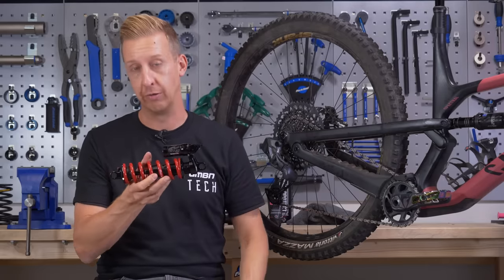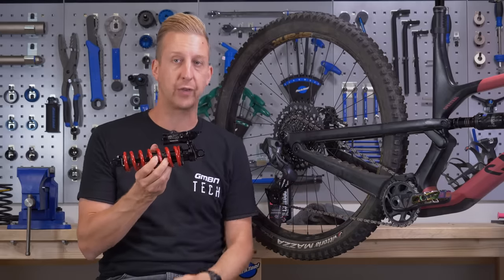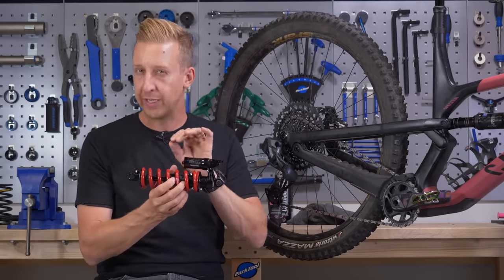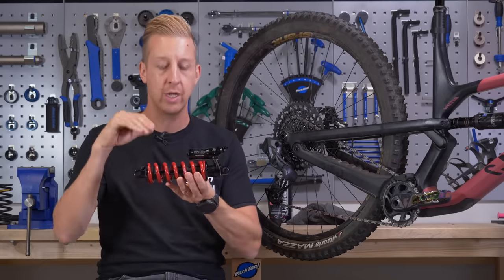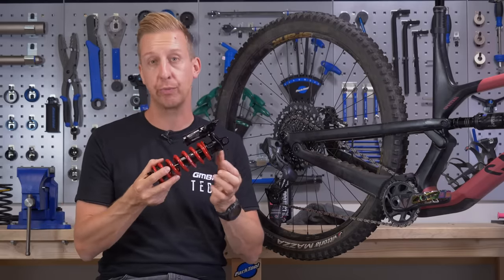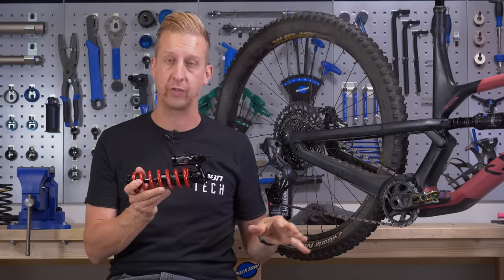Then of course there's the preload. Unlike an air shock where you can adjust in one PSI increments to get the optimum sag, you'll almost never get 100% the correct sag. You might be very slightly either way of the available spring that you can get for your body weight, in which case you'll need to adjust some preload. You can put up to five turns of preload on a spring — at least that's what RockShox recommend for their springs, though it may differ between manufacturers.